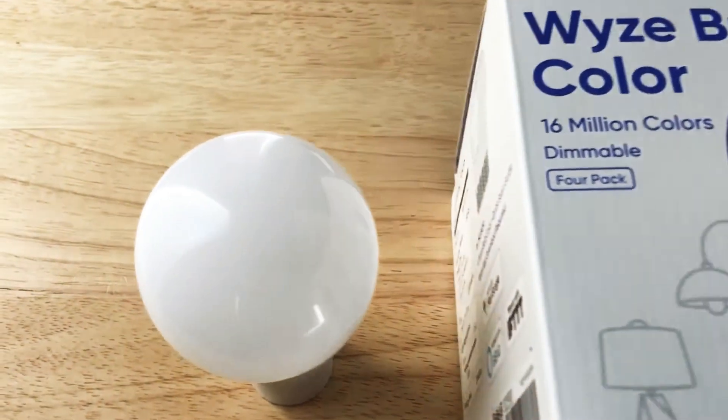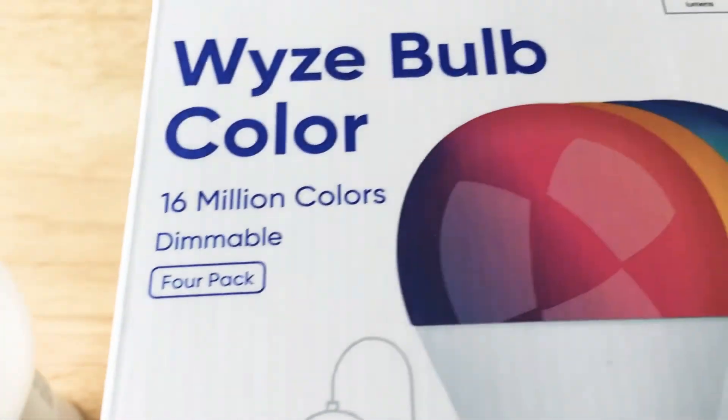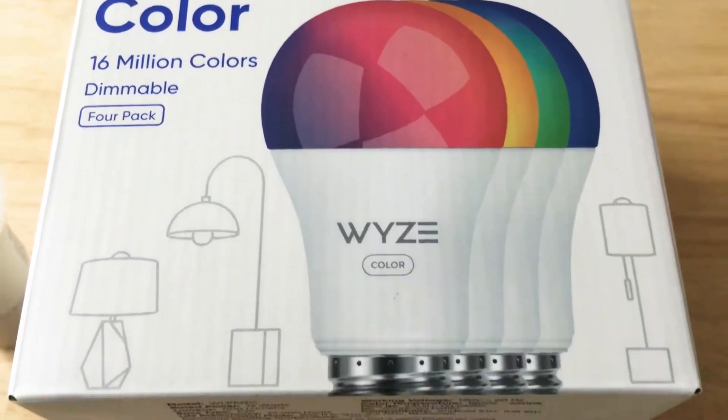Hi, this is Chris, 24K on Instagram and 24K on Twitter. Today I'm unboxing and showcasing the Wyze Color Bulb.